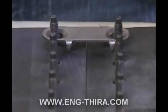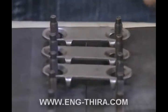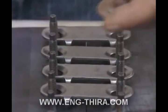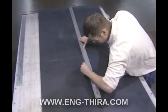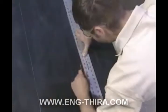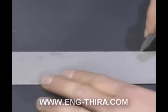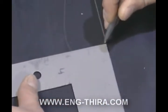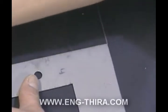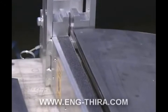Before installing a splice using Flexco bolt solid plate fasteners, it is important to make sure both ends of the belt are square. For information on recommended belt squaring procedures, please consult Flexco literature describing belt squaring techniques or the Flexco video entitled Correct Belt Squaring Procedures. Once the belt is squared, installation requires only a few simple tools.